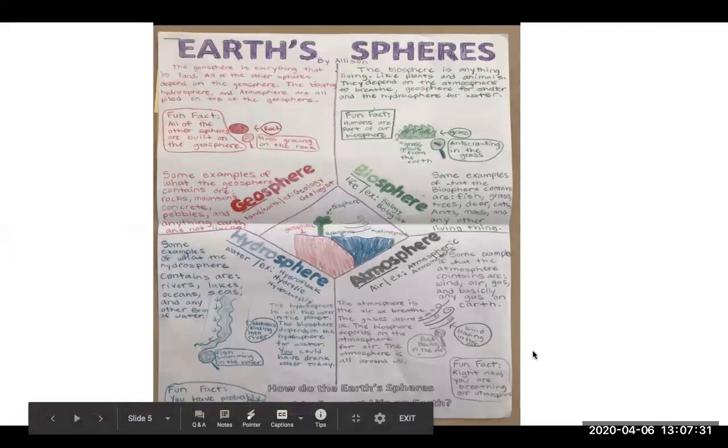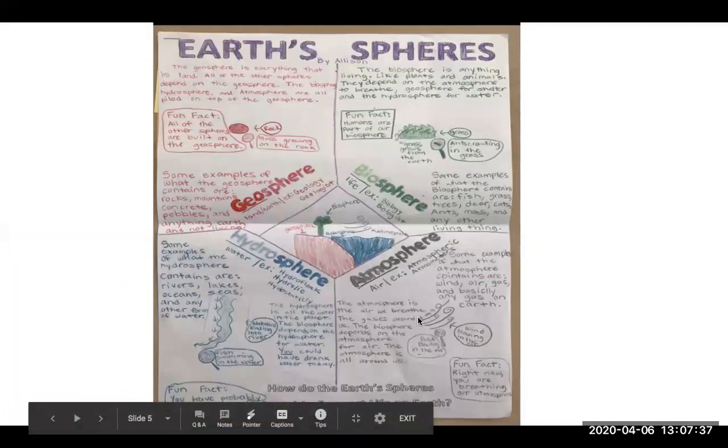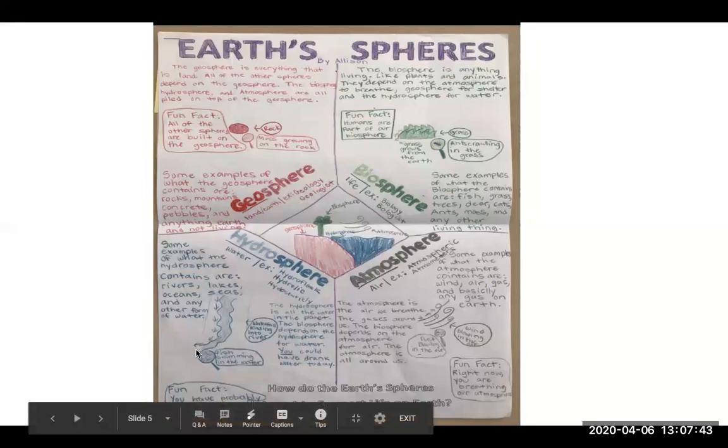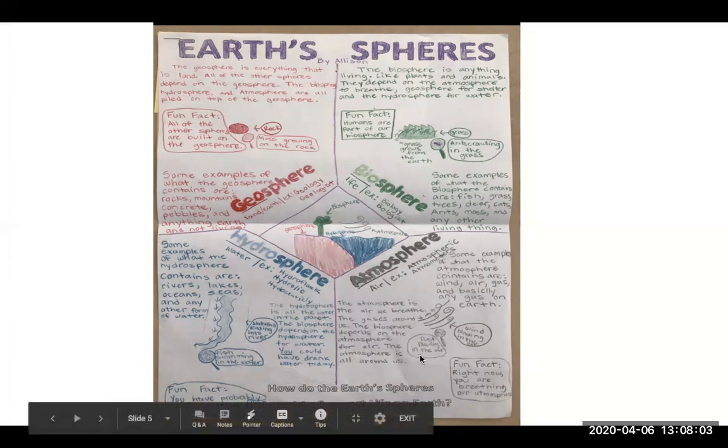The last one I want to show you: this person chose to color-code it, so each sphere is represented in a different color. They have arrows showing motion for the river, and zoom-ins showing things you might not normally pay attention to. For example, moss growing on rocks — that's an example of the biosphere interacting with the geosphere. Dust blowing in the air is an example of the geosphere in the atmosphere. And fish swimming in the water is an example of the biosphere in the hydrosphere.